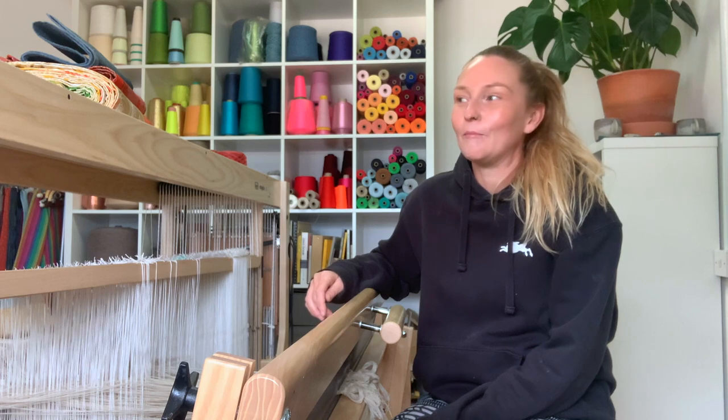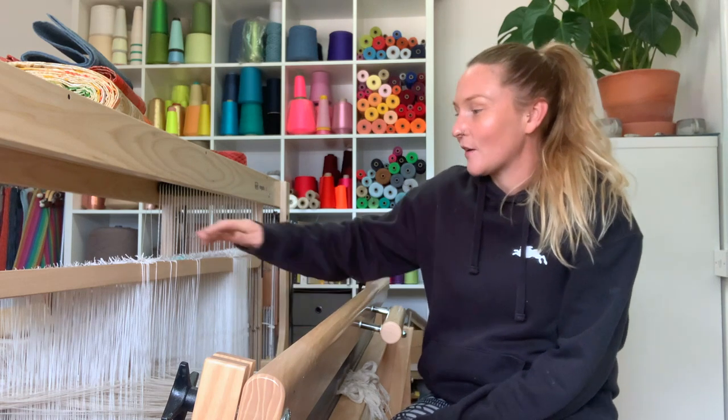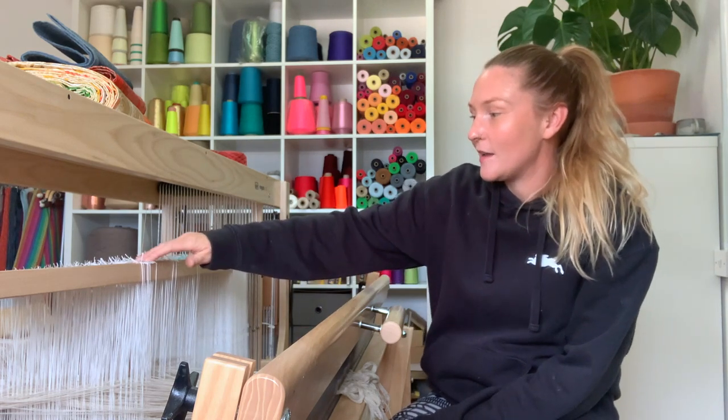I thought actually there's no reason why I can't do a vlog from just sitting at my loom, and it might actually just be much more interesting so you can see what I'm doing. The current project I've got on here is...